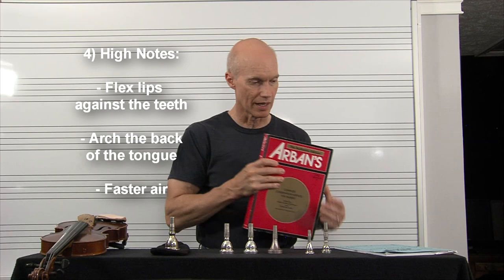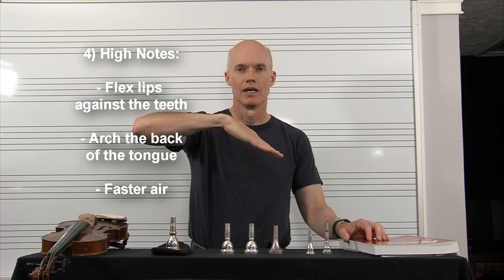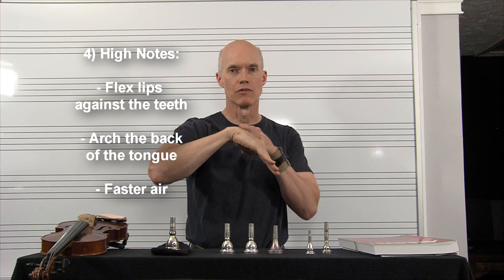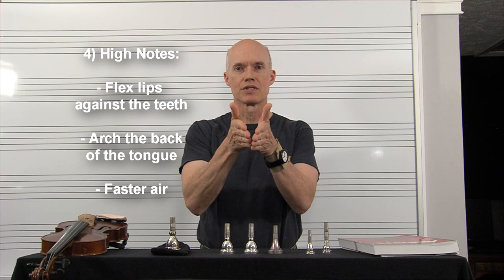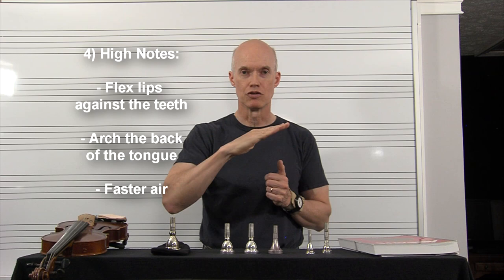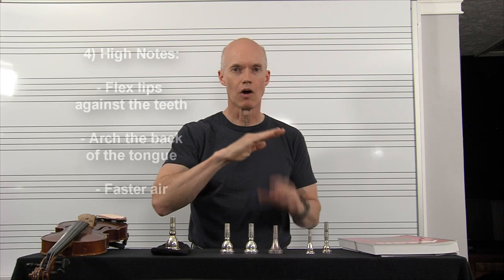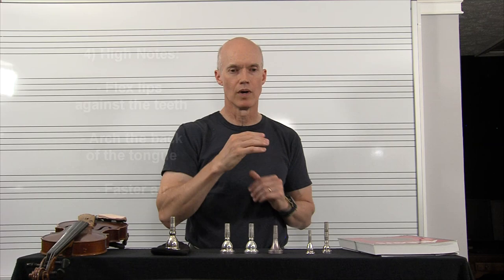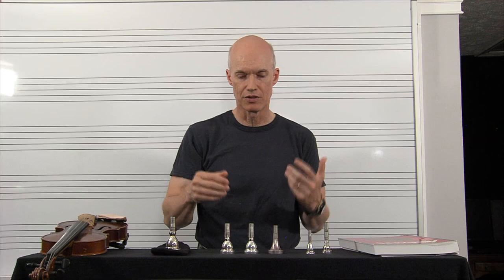There are several things that create a higher pitch. One is the violin/fretboard concept. Second, as Arben's book says, you're going to arc the back of the tongue. What that does is make the air travel over a greater distance, increasing air speed — channeling it over the center of the tongue like a hissing sound makes the air move really fast. That faster air causes the lip to vibrate faster. All three things together — faster airstream, arc the back of the tongue, and firm the lips against the teeth — create higher pitches.